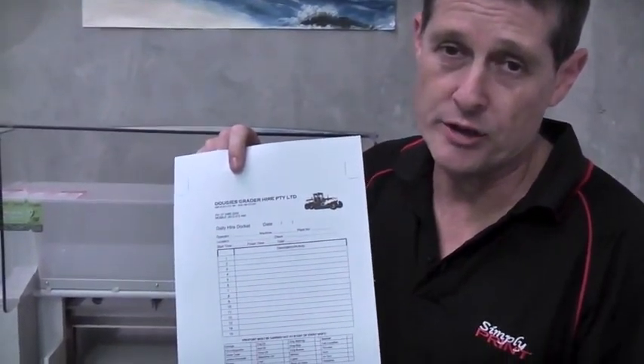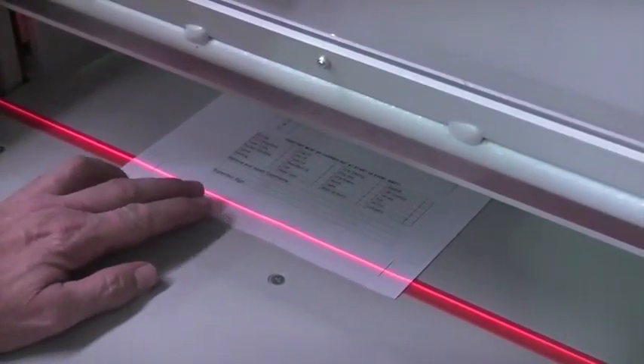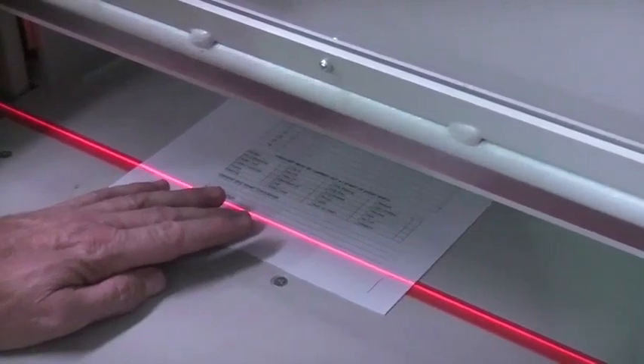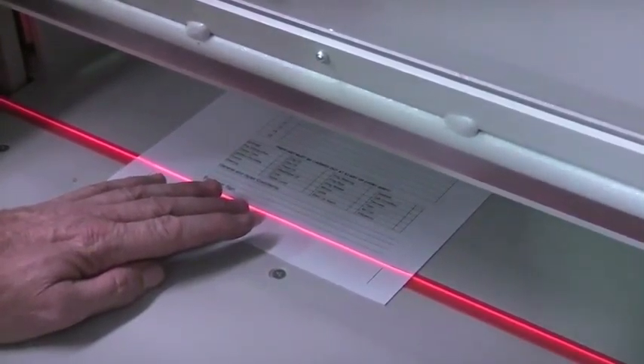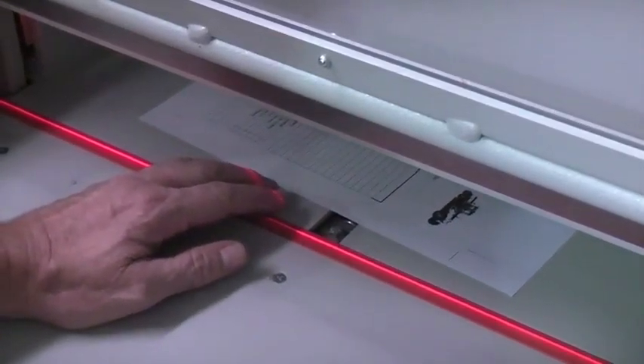Okay, before we do any numbering, we take a test print and we've got to make sure that the sheet's nice and square and in the right position. We have to ensure that the printed image is nice and square on the sheet. To do this, we put it under the guillotine and use the red light against the trim marks.